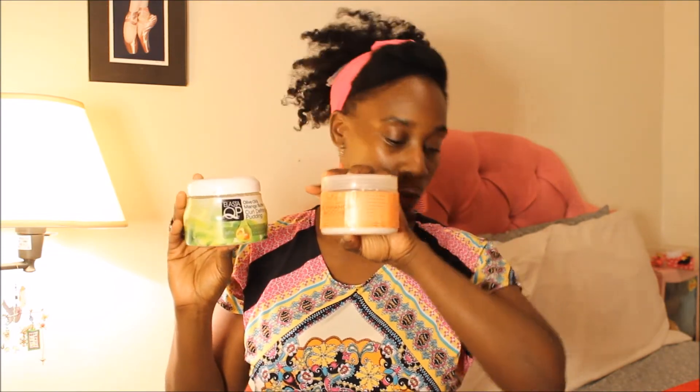I don't use stylers very much, but the ones I have are the Olive Oil by Elasta QP Mango Butter Curl Defining Pudding. It's not that thick — it has a pudding, kind of gel-like consistency. You definitely need to wash your hands after because you'll feel the stickiness. It's good for moisturizing and styling your hair, kind of slicking it. I've had this jar forever because I don't use stylers like that. It's not a completely natural product, so I can't say the ingredients are the best.